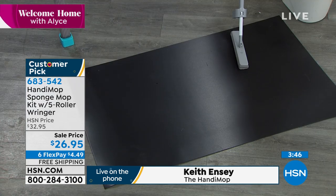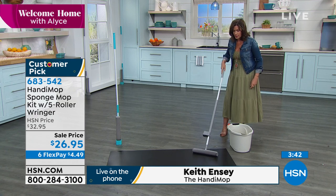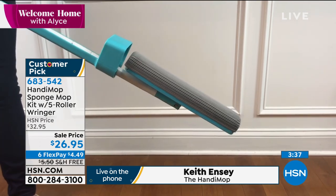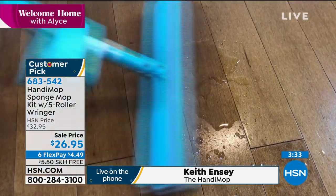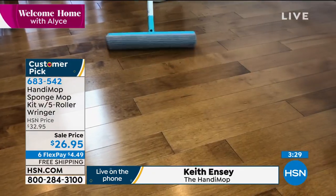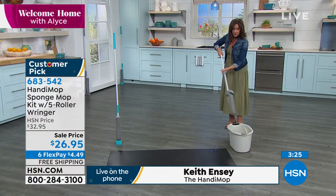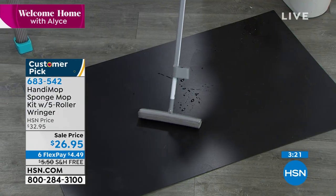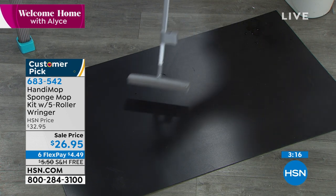Now wring it out to get rid of the excess water. Which is what I just did — wring it out. Now what I'm going to do is get this nice and wet so you can understand that when you go back and wring it out, I'm going to show you how incredibly absorbent this is — because all you do basically is this, and look at the way it just sops up everything.